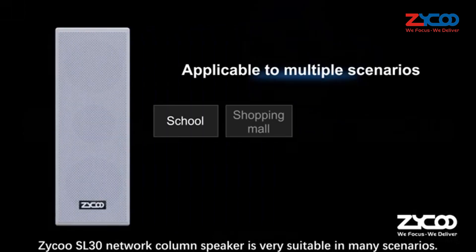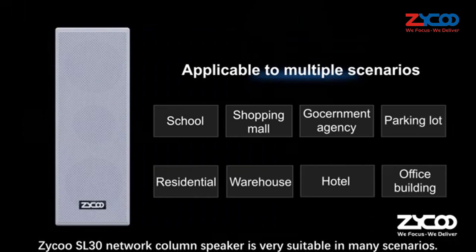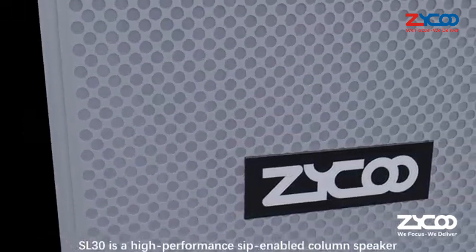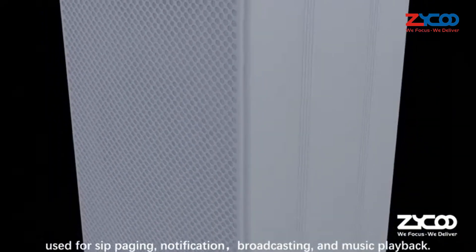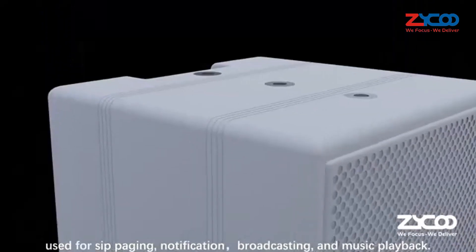The Zyku SL30 Network Column Speaker is very suitable in many scenarios. SL30 is a high-performance SIP-enabled column speaker used for SIP paging, notification broadcasting, and music playback.